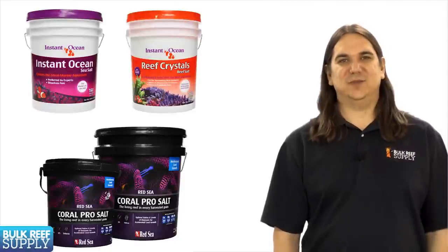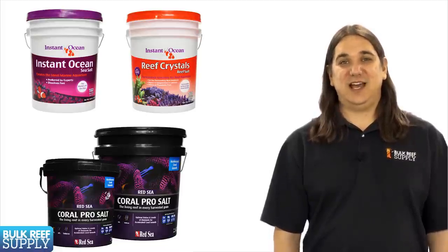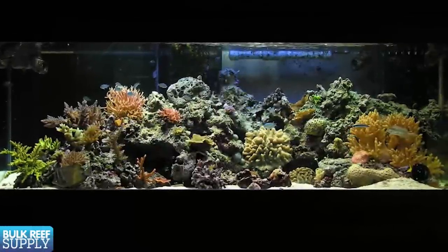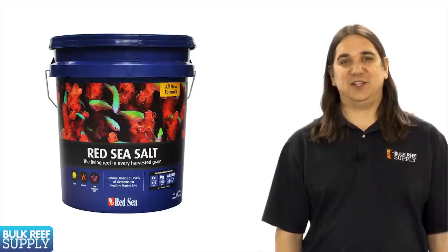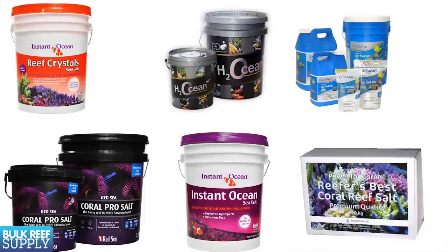The next step is to add your salt mix and mix up your water. You will need to select a salt mix to use. The best advice I can give you is find someone you trust who has a successful reef tank and ask them what they use. I personally try to use salt mix produced by mid-sized companies that are owned and operated by people who are passionate about reefing rather than large publicly traded companies. At BRS most of us are currently using the Red Sea salt, but honestly I have seen people be successful with almost every brand out there, so it really isn't that big of a decision.